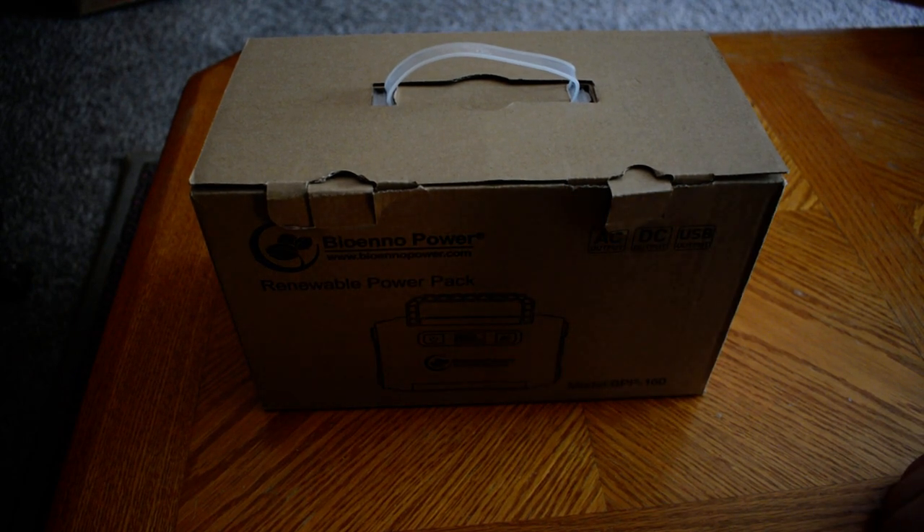Hello, this is Seamus, N7MYW. Today I think it would be a good day to take the Bioeno Power Pack out of its box, show it off, and see what you get.